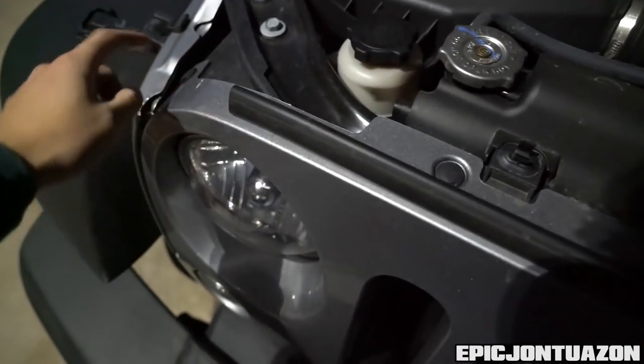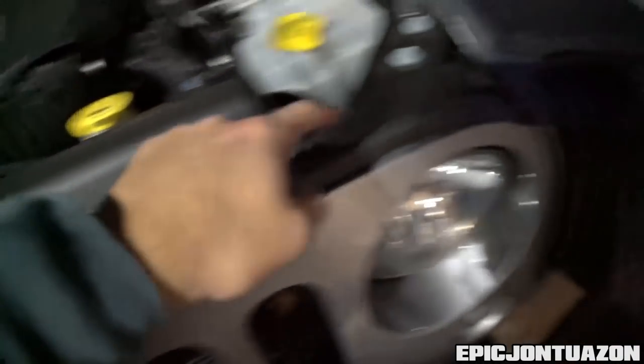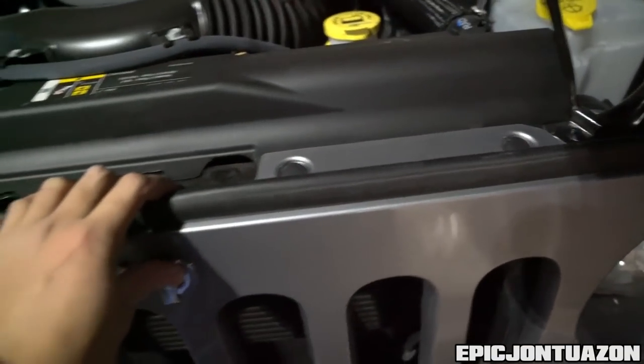To remove the grille, you're going to remove these little push pins — one, two, three, four, five, six — and that should allow the grille to flex forward.